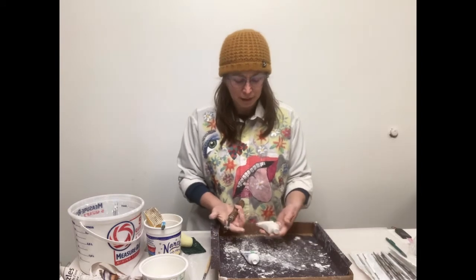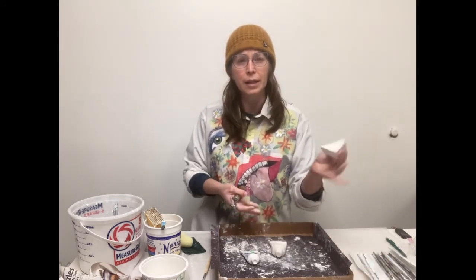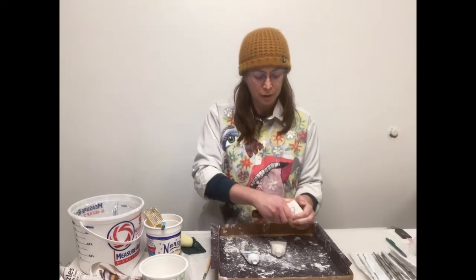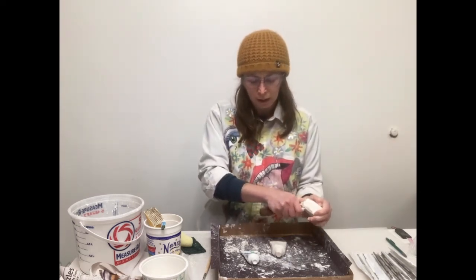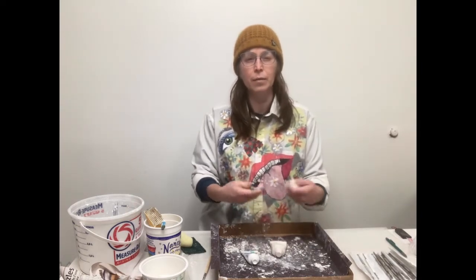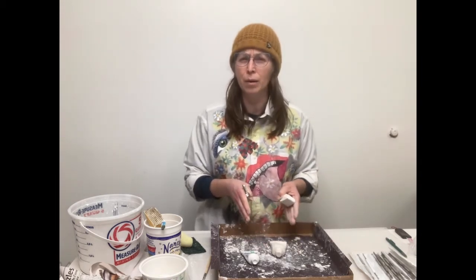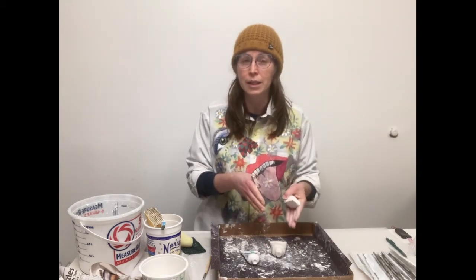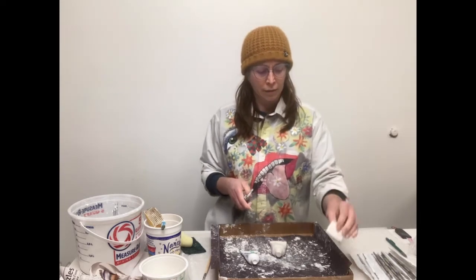It's also not a bad idea if it's been a day or two to take a scrap piece of your plaster and just kind of practice working with your tools or getting certain effects — just as a little bit of a warm-up. So instead of just diving right in, especially if you're at the part where you're getting closer to the detail, it might be good to ease into it by practicing a little bit.